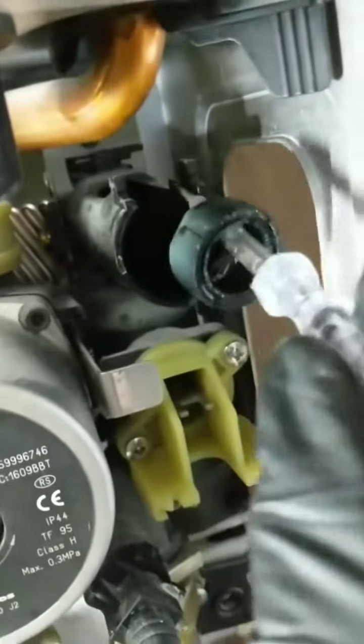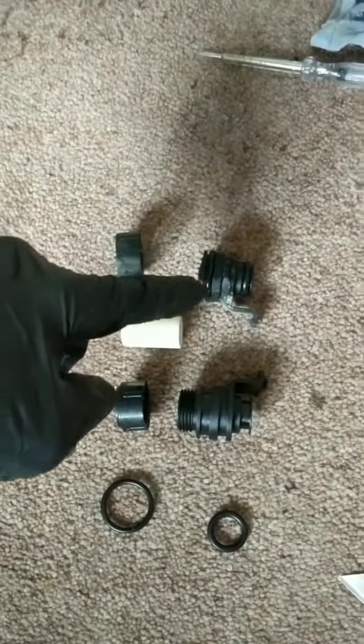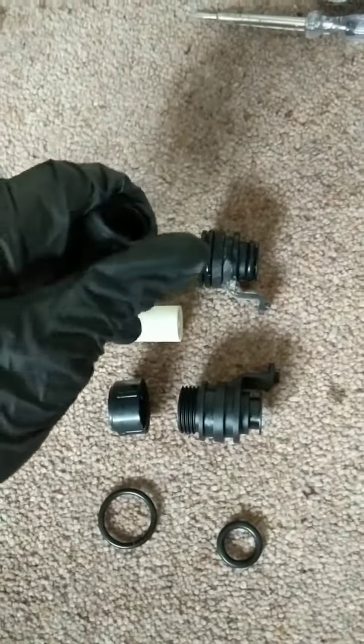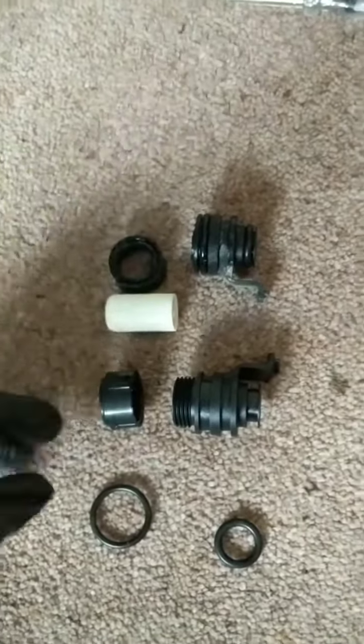Here she comes — I'll show you the completed one in just a moment, but that's basically how it's come out in pieces. The top one is the broken one — you can see the thread has just snapped off inside. This typically happens because the plastic is so brittle it just breaks.